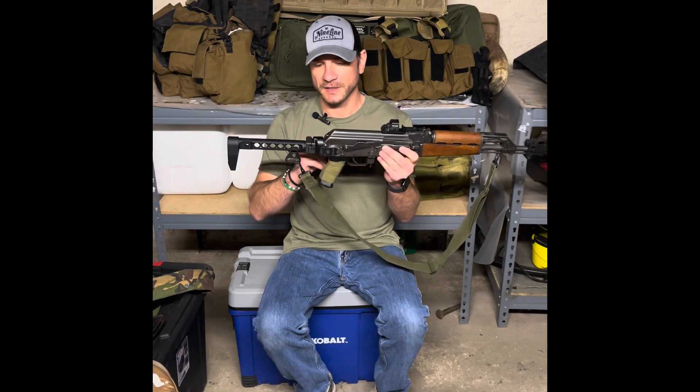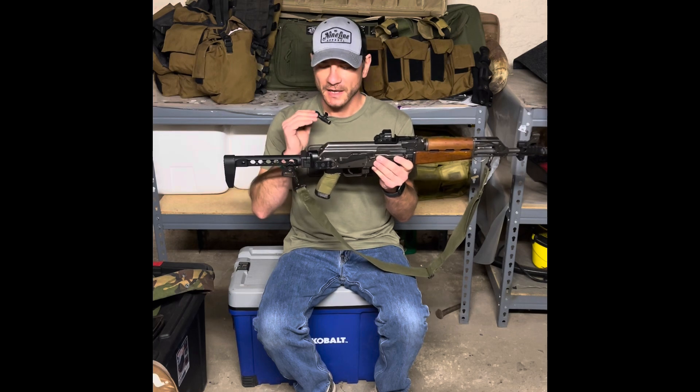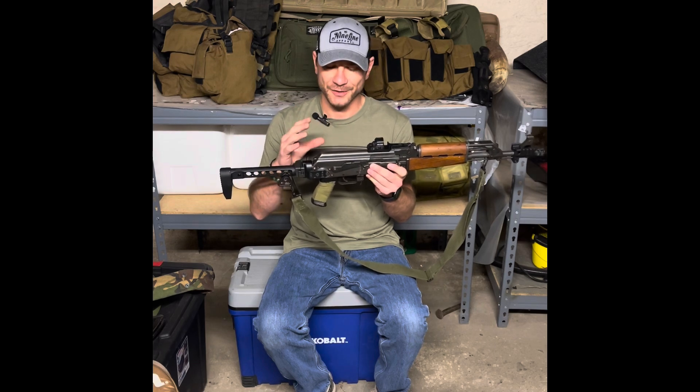And the Definitive Arms adapter. So removing the underfolding stock — if you're not familiar with it — three pins, about three and a half minutes, and about 45 minutes to reinstall with a bunch of cuss words. But really, if you get used to the application and the process, it goes by pretty quickly.